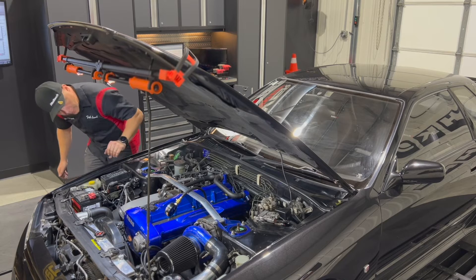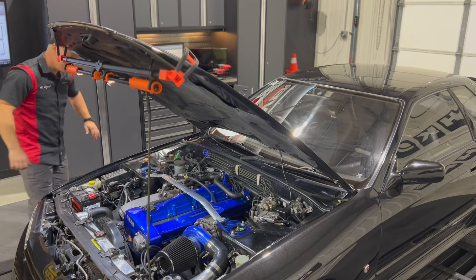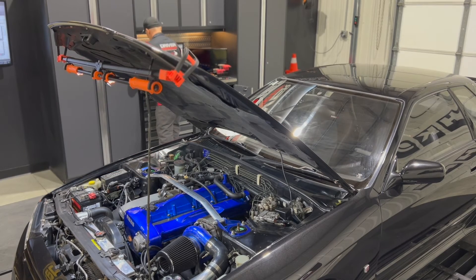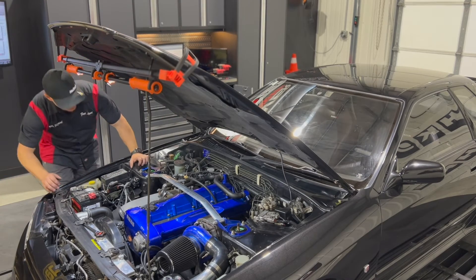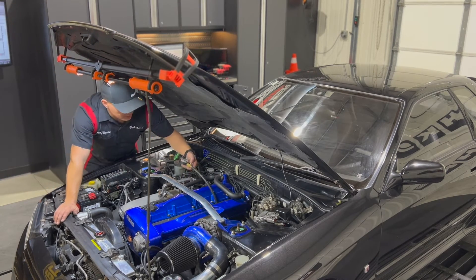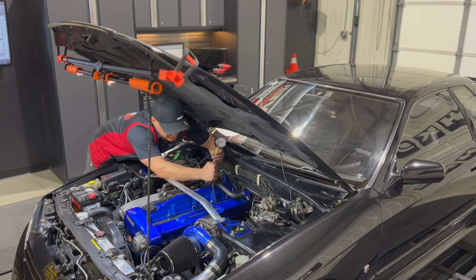Number four came in slightly higher at 176 psi. Number five read around 160 to 165 — kind of in between. Still a very good number overall. Something to be concerned about is if you have compression loss in just one cylinder — you start asking whether it's the piston, the rings, or something else. It can be hard to say.